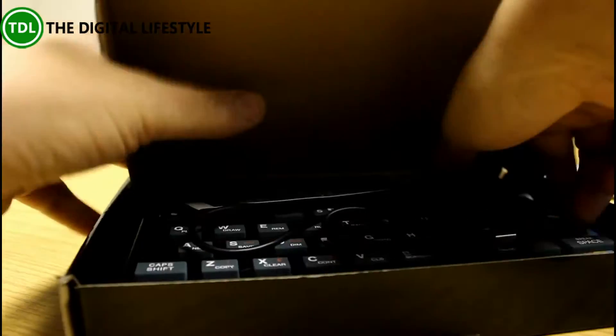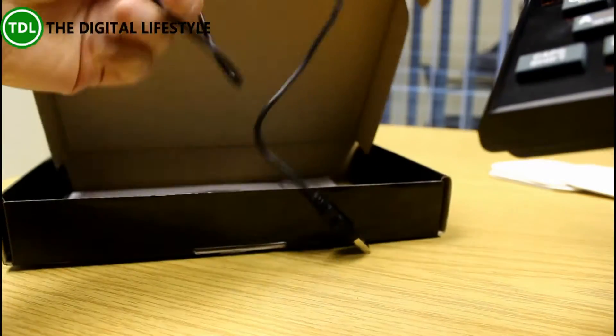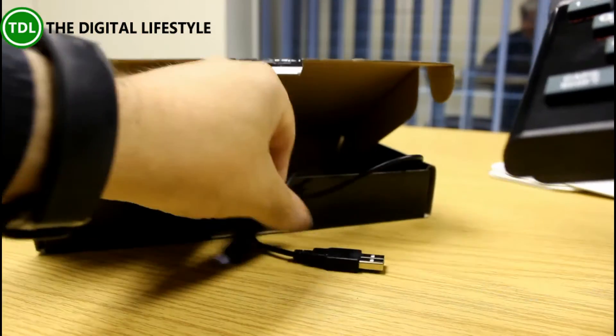So in the box you get the Spectrum, a couple of instructions, and a USB cable.